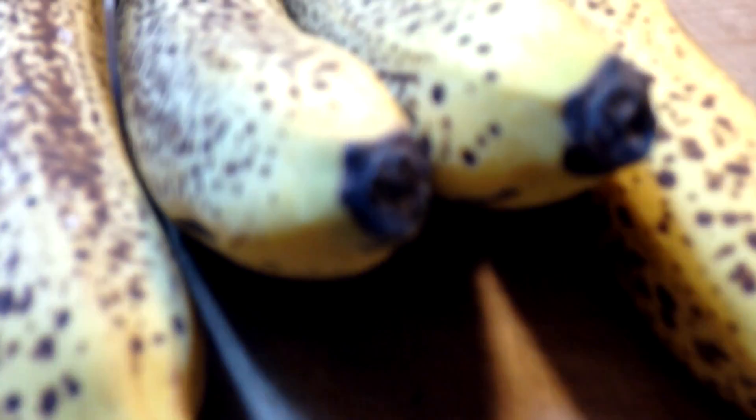They're a lot healthier than traditional cinnamon rolls — actually, these are probably the healthiest cinnamon rolls you can get. So enough chatter, let's get on to the video because I'm hungry.